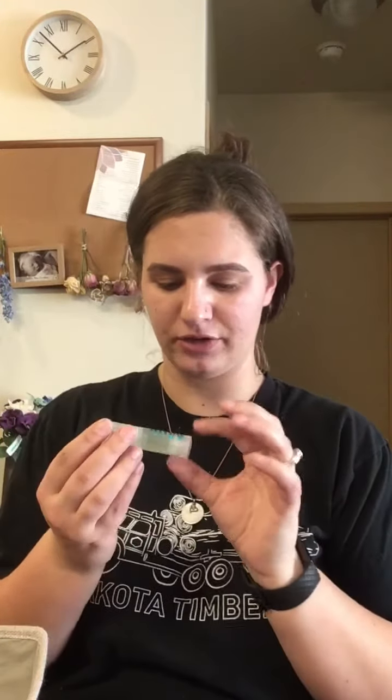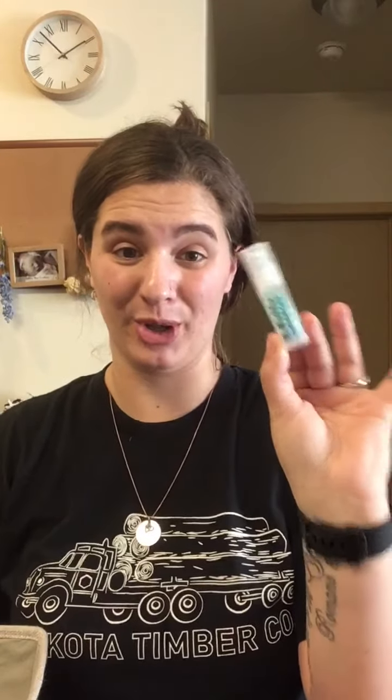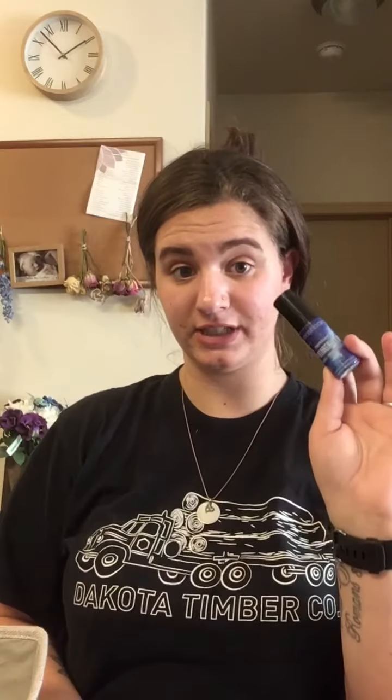I want to talk about this Milk Hydro Grip Primer that I got in another kit. I really do like this primer a lot. It doesn't break me out. I know my skin looks really bad right now but it's not from this. I haven't used it too much, but when I do I love it. We're going to use the Photo Finish Primer as a moisturizer today just because my skin is feeling a little dry.